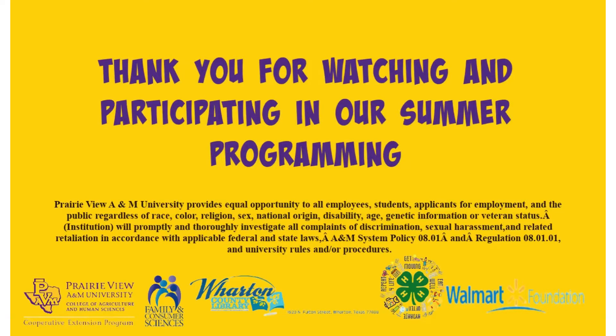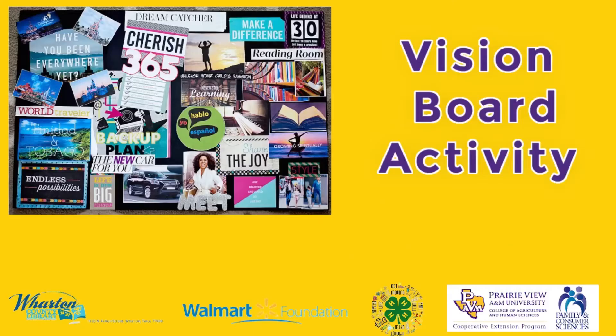This video is brought to you by Kashara Bell from Prairie View A&M Cooperative Extension Program in Wharton, Texas and the Wharton County Library System. Welcome back to our summer virtual programming. Today our family engagement activity is making a vision board.